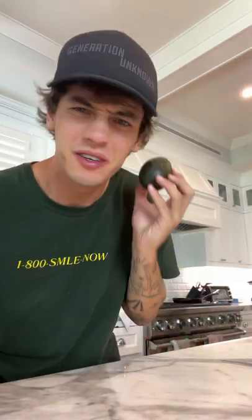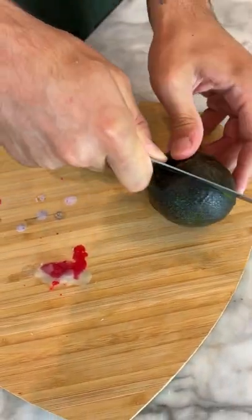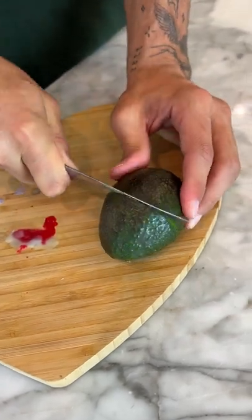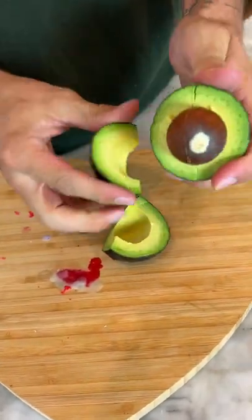Does that actually work? Let's find out. So we have our avocado here, and if we cut it into fourths, apparently it is so much easier to take the pit out. So we cut it in half, and now we just go the other way. Okay, one-fourth is off. One more.